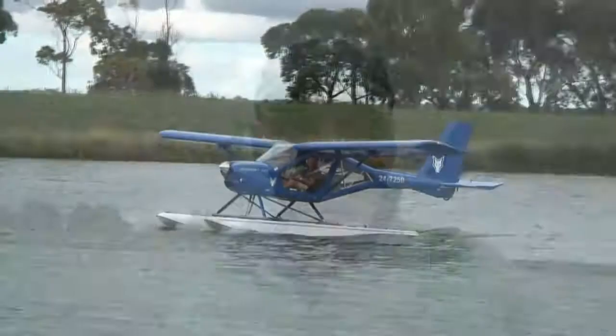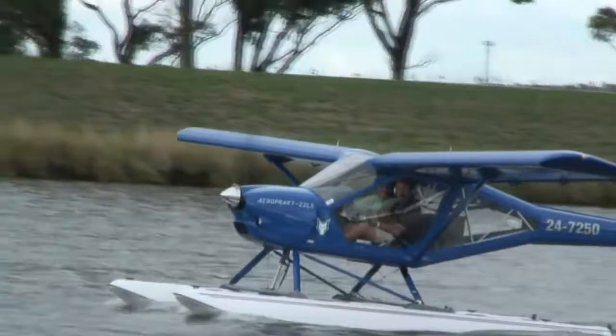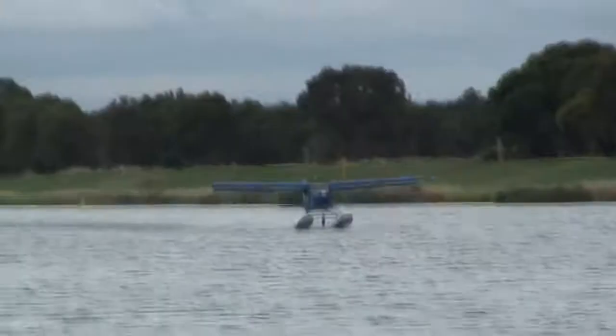I'm about to go up with him — he'll be flying — but he and I will come here next week and do some training in it, so I'm looking forward to it. Later on, new owner Philip Meyer joined Rod for some splash and goes in his new amphibian.